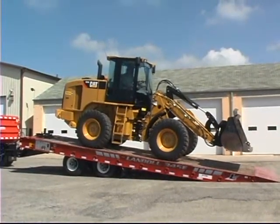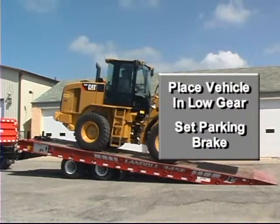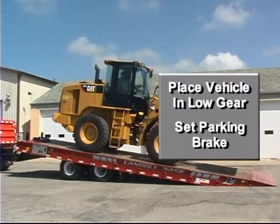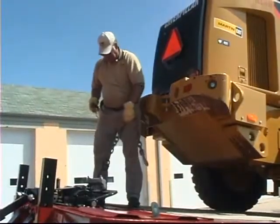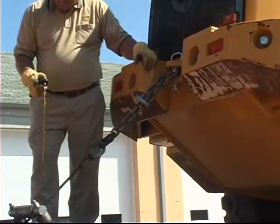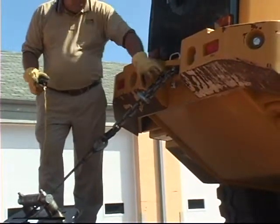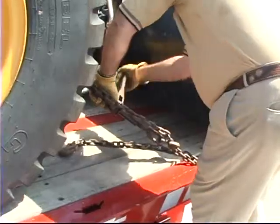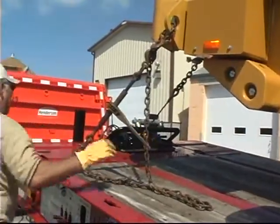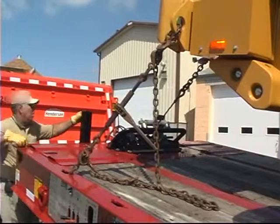Do not put more weight on the pintle hitch than on the trailer's axles when loading. If the load was driven on, make sure the vehicle is in low gear and the parking brake is set before leaving the cab. Activate the winch control and attach the winch cable to the load. Pull the cable snug and continue to securely tie down the load. Check all chains and boomers to ensure everything is secure.